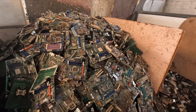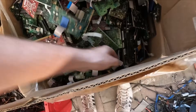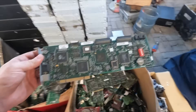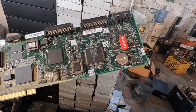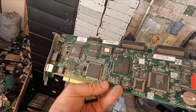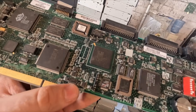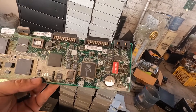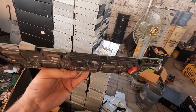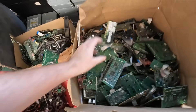So yeah, motherboard mountain. A little VGA card and a network card in one. For H2. SCSI controller — LSI, yeah LSI. Interesting. Nothing interesting.